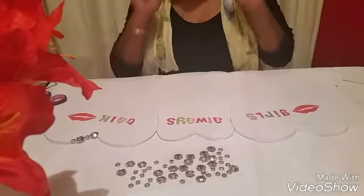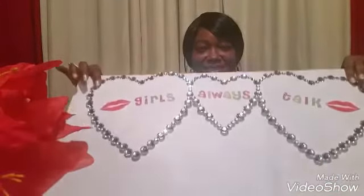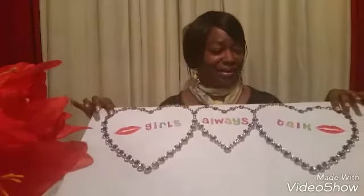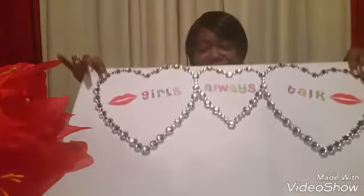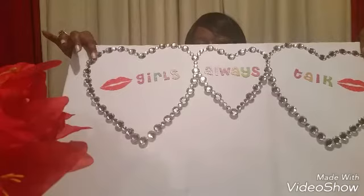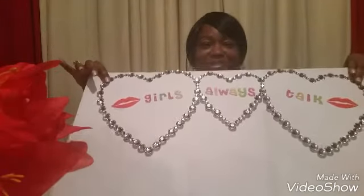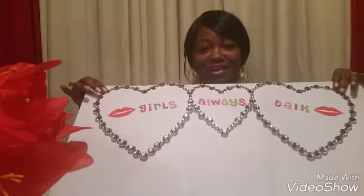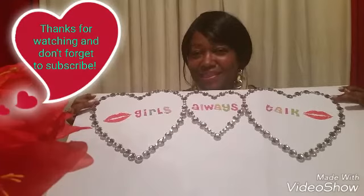I'm all finished — are you guys ready for the big reveal? This is what it looks like! Isn't that pretty? I love the way the lips look and I love the rhinestones, the colors — I just love everything about how it turned out. If you love this video, give it a thumbs up! Big kisses, and remember: if you're not talking, ain't nobody listening!